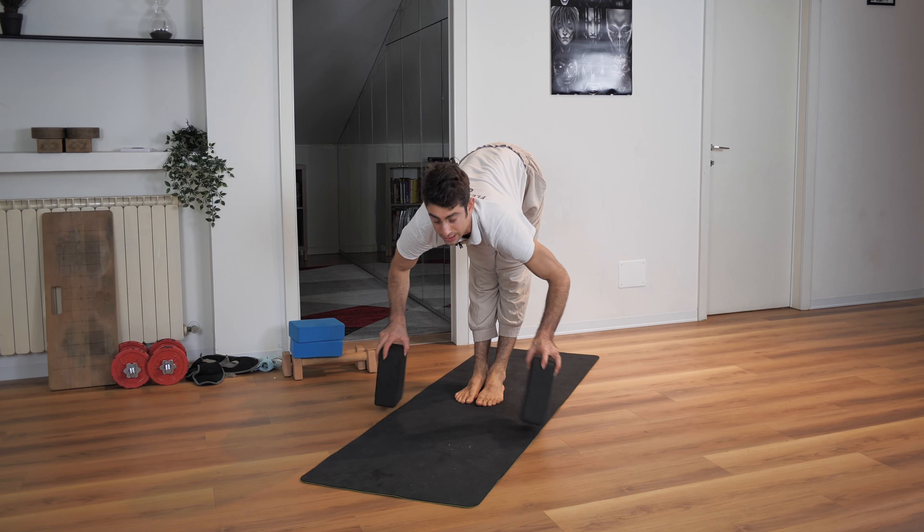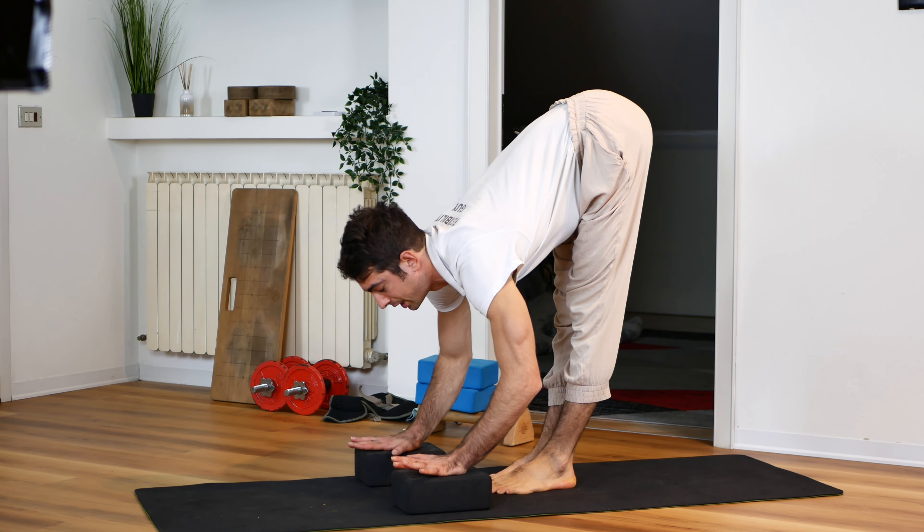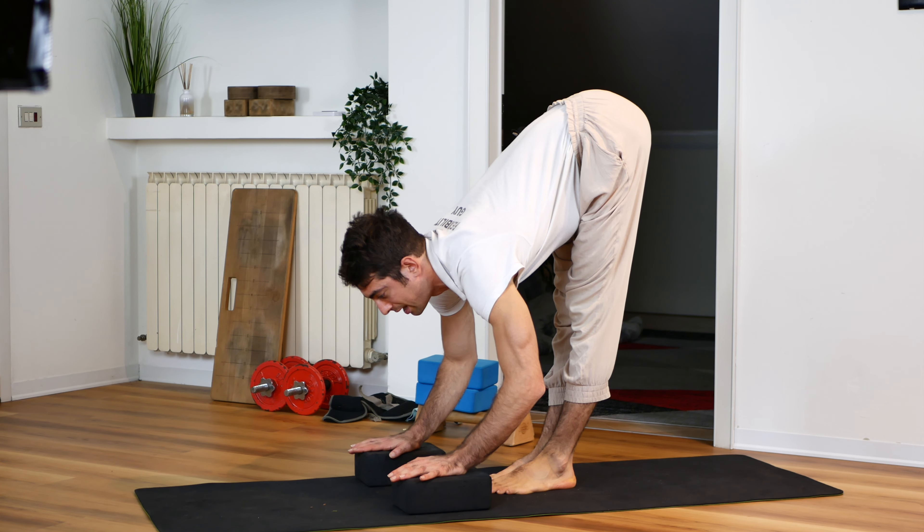Then straighten your legs completely, but don't go max into the stretch. Take some yoga blocks and relax here instead, spending the last 10 breaths here.